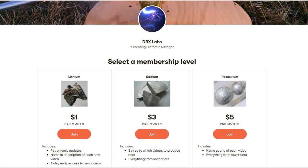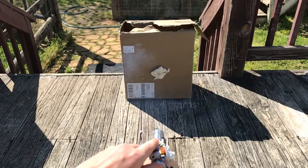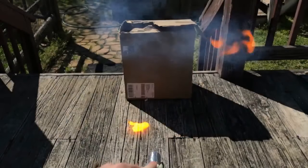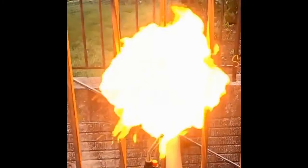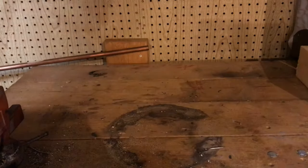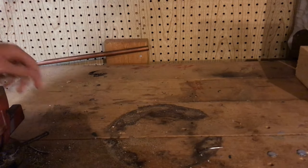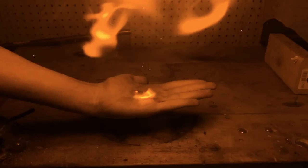Before we start off this video I just want to tell you guys about my newly set goal on my Patreon. The goal is that if we ever get to $25 a month I will produce a full kilogram of nitrocellulose, otherwise known as gun cotton, to ignite all at once in a tremendous fireball. Any donations are used solely to help fund my lab expenses. You can find the link down below.